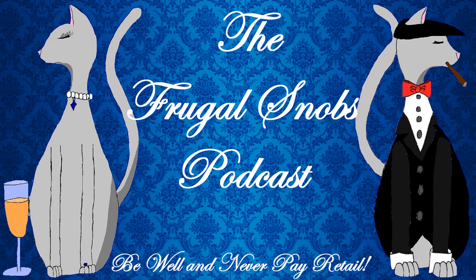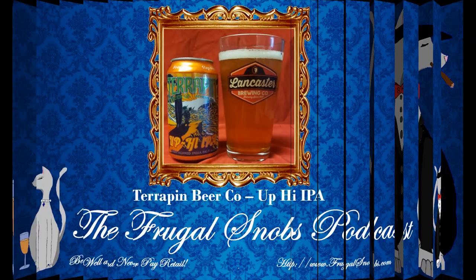Hey everybody, this is Justin from FrugalSnobs.com and Marcus is with me to say hello. Hello! We've brought everyone a quick drink review. This time it is for the Terrapin Brewing Company's Up High IPA.